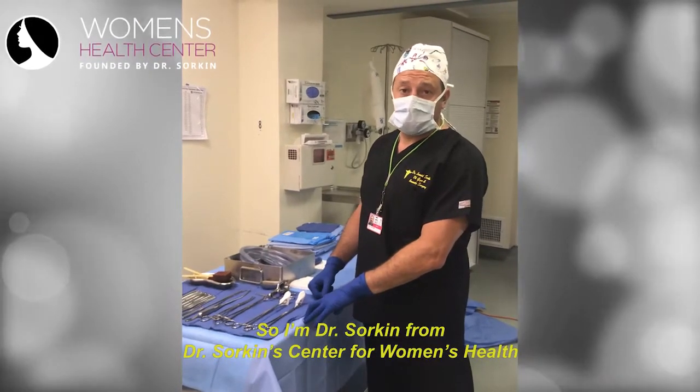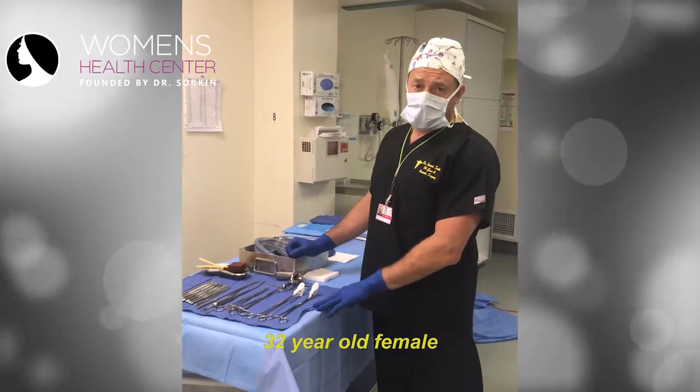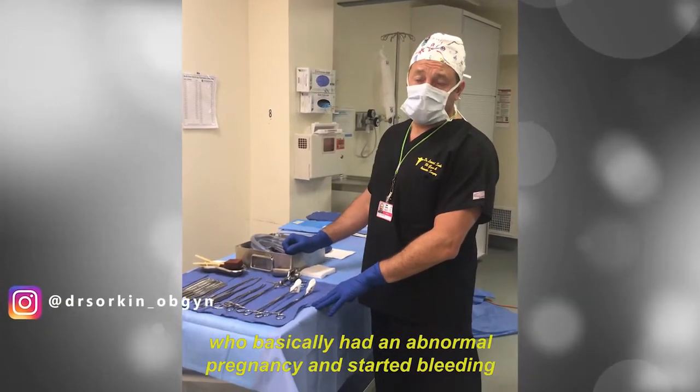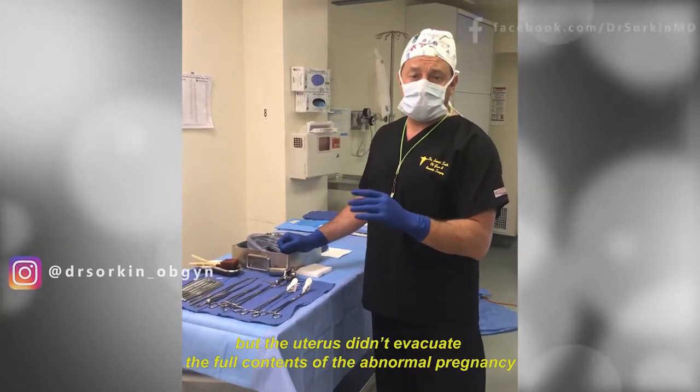I'm Dr. Sorkin from Dr. Sorkin Center for Women's Health. Today I'm going to be doing a D&C on a 32-year-old female who had an abnormal pregnancy and started bleeding, but the uterus didn't evacuate the full contents of the abnormal pregnancy.